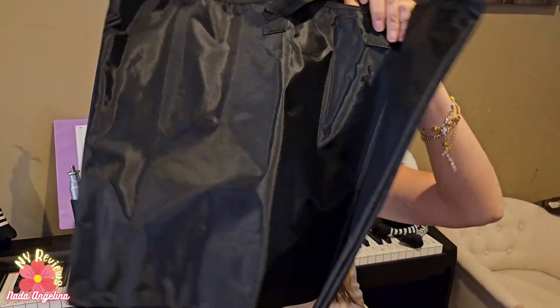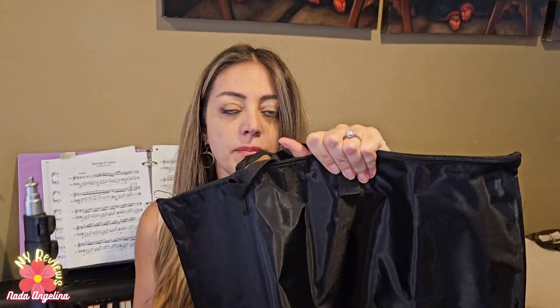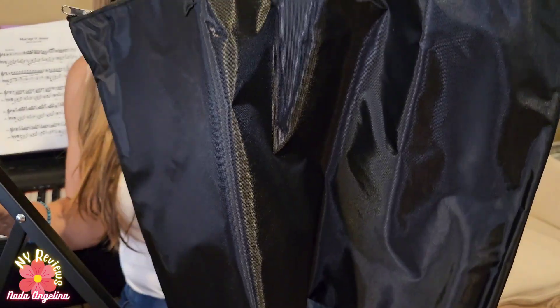First, it comes with a case like this so you can put it inside and take it with you to your gig. This is the base and it's really nice, very high quality, very sturdy.